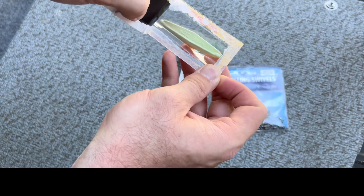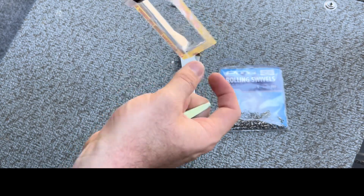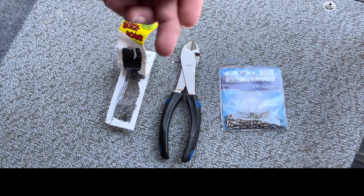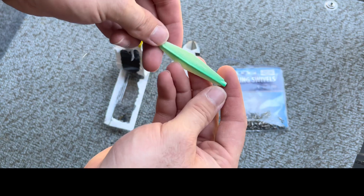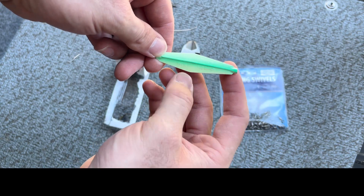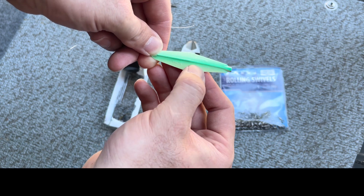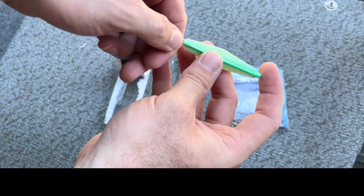One of my favorite coho colors — it's glow in the dark with a green stripe. On the buzz bomb there are instructions: you've got a fatter end up front and a skinny, tapered end at the bottom, and it has an arrow showing which way the hook points.